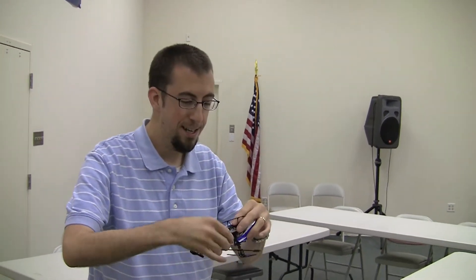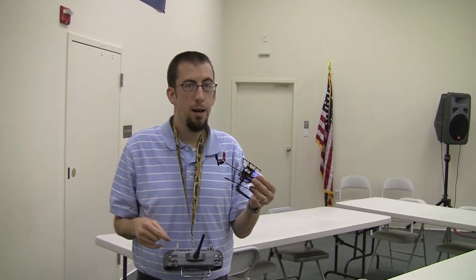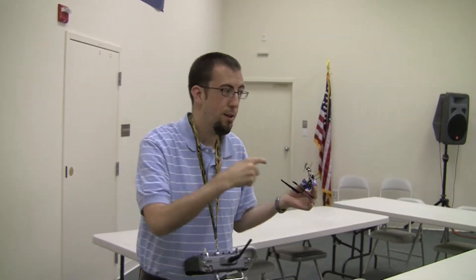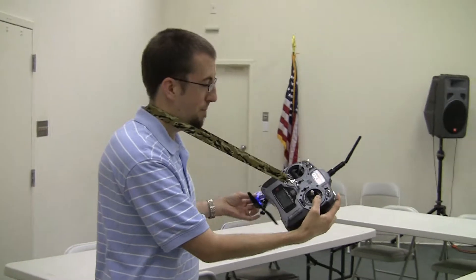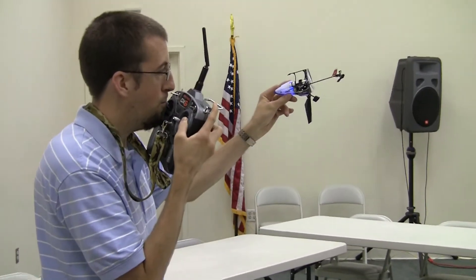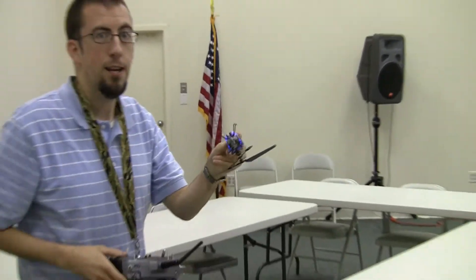So here we go, let's fly this thing around a little bit and see if I can keep it off the floor. I reversed my throttle channel in my DX6. I also reversed my throttle curves for both normal and idle up, so now instead of going zero up to 100, it starts at 100 and goes to zero, so that my throttle stick at the top is zero throttle, and it'll go down just like you're inverted.